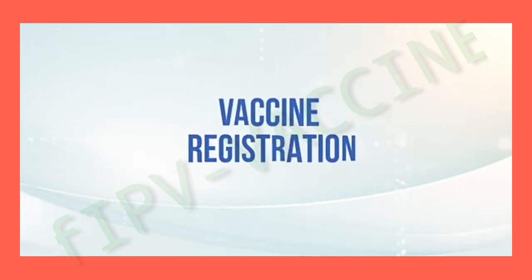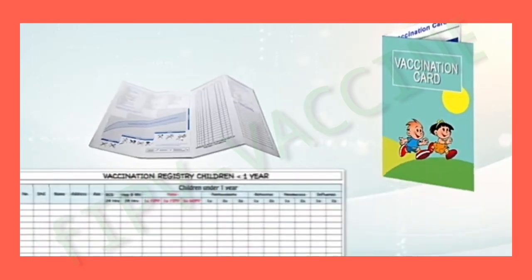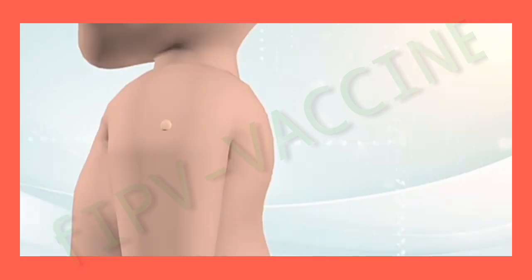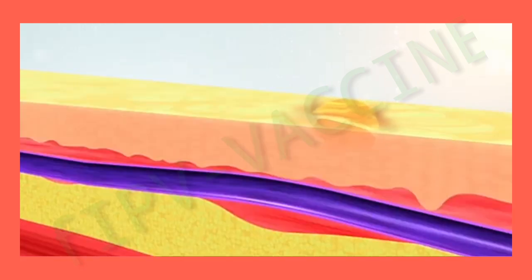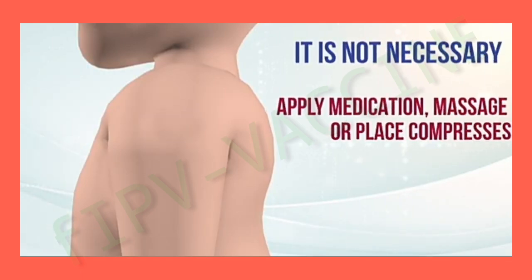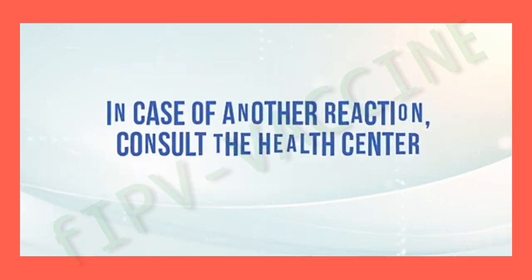Vaccine registration: record the dose applied on the child's card and register the corresponding dose on the vaccination form. Inform the parents that a bleb will be formed at the vaccination site that will disappear in a couple of days, that it is not necessary to apply medication, massage, or place compresses. In case of another reaction, consult the health center.